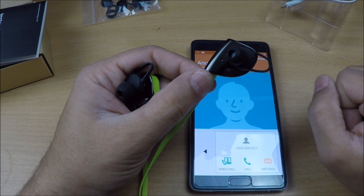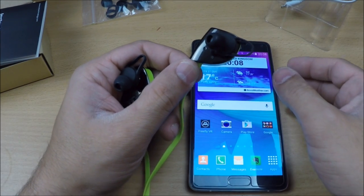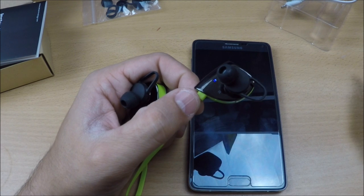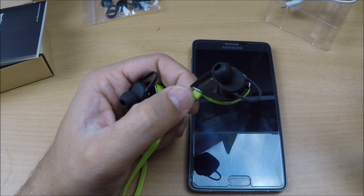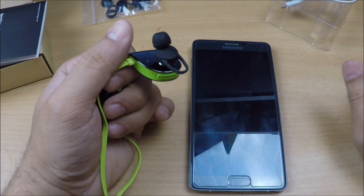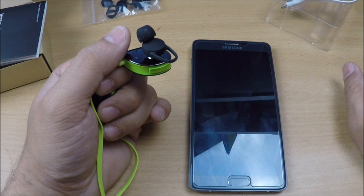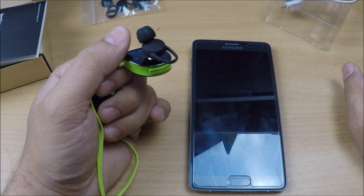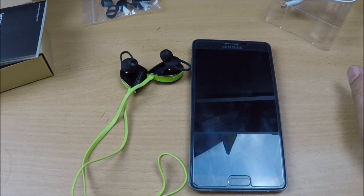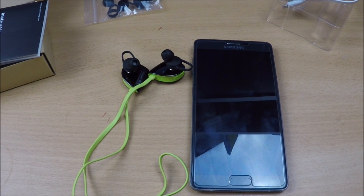That's it guys — simple and straightforward. I'm sure you're going to like this device if you're looking for something like this. Let me know how you found this video review. It's a bit lengthy but I wanted to show you everything. The purchase link is available in the video description. See you in the next video — cheers, thank you, and bye-bye!